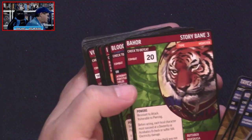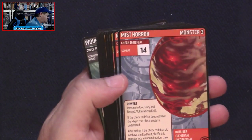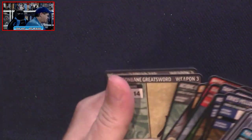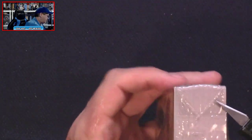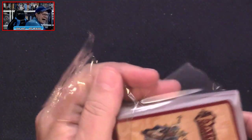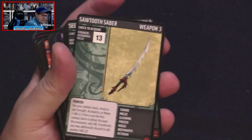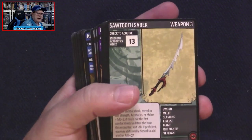Level three supporter, some new story banes at level three, level three monsters, and level three barriers. I saw in a promo pack of cards that I peeked at in the core set video that it looked like these might go to level five — I'm not positive, but there was a promo card that looked like it was a level five.